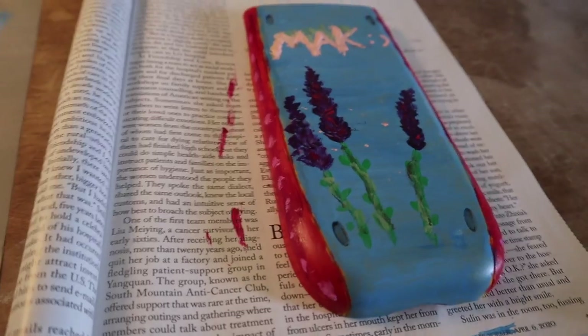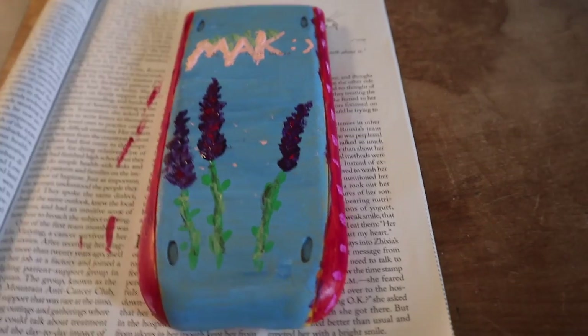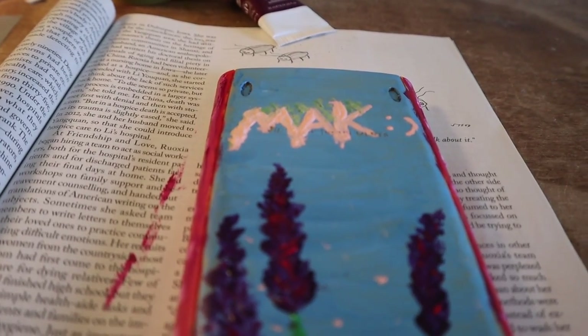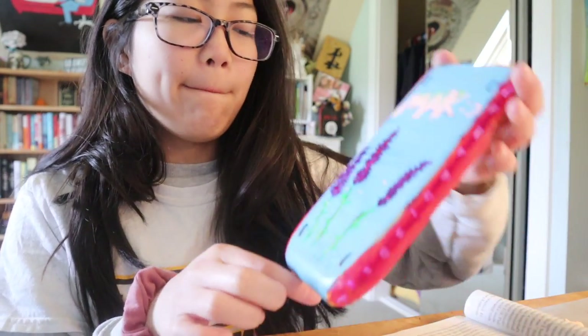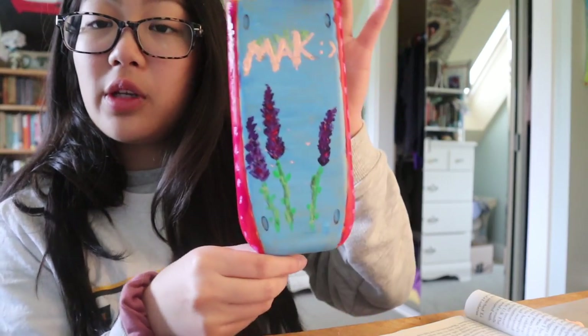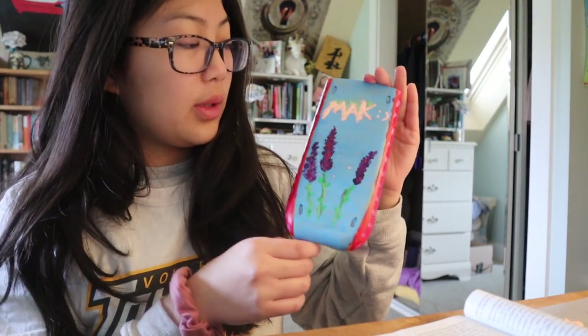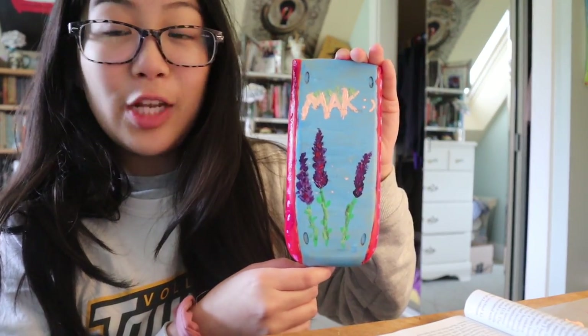Here's the finished product — it doesn't really look how I thought it was going to, which is interesting. I did it, I painted it — it's kind of still wet, so I don't know why I'm holding it. My advice: you have two options — either do more research, take more time, and do a better job, or get a more talented friend to help you.